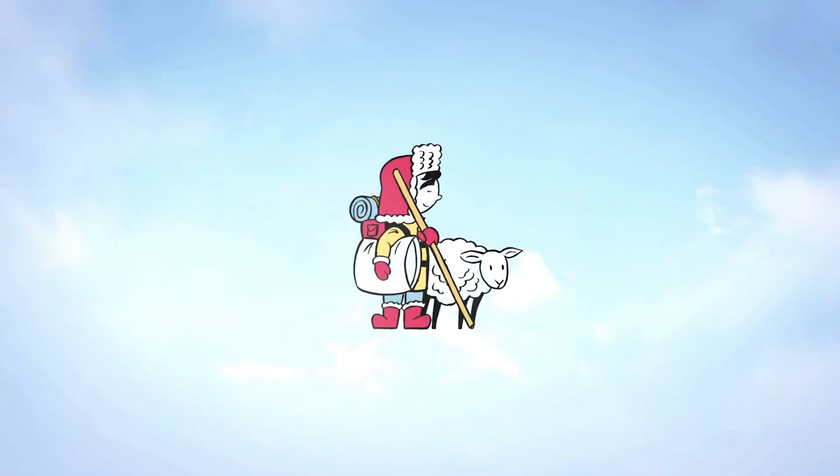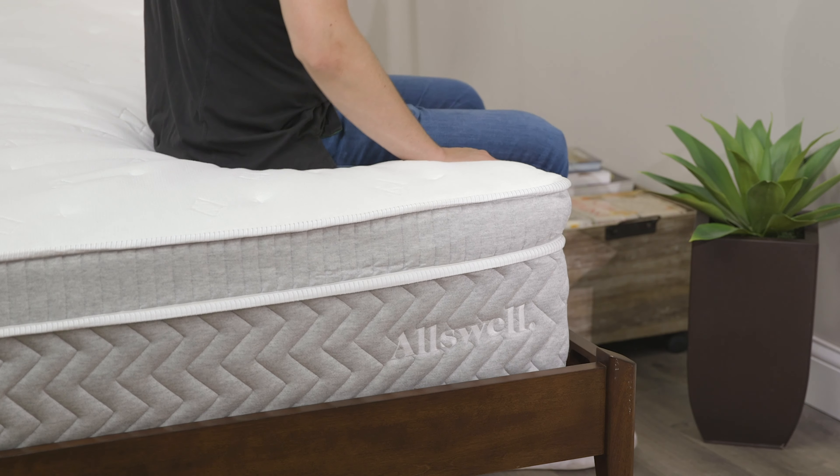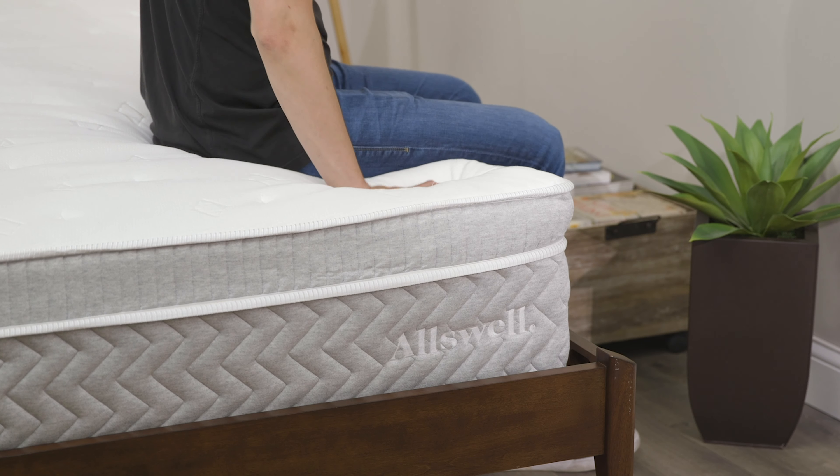When you order your Allswell mattress you actually have a few options for shipping. You can opt for the standard ground shipping which will take about five to seven business days, or you could do expedited shipping. For a fee of an extra $50 you can have it delivered within two business days, so if you need that mattress in a rush it's a great choice.